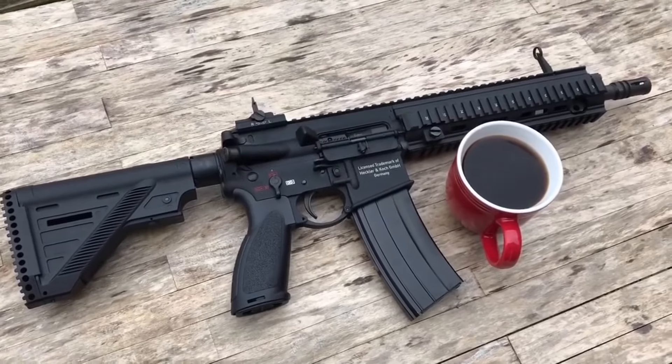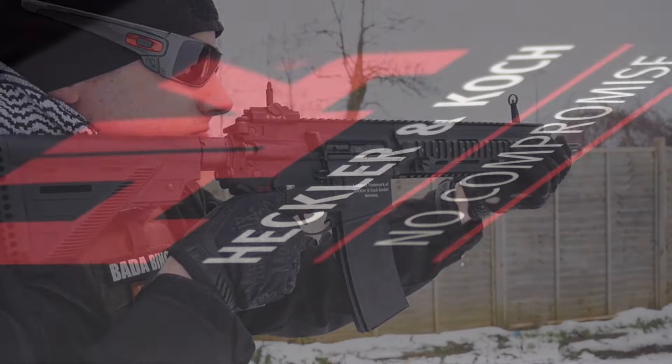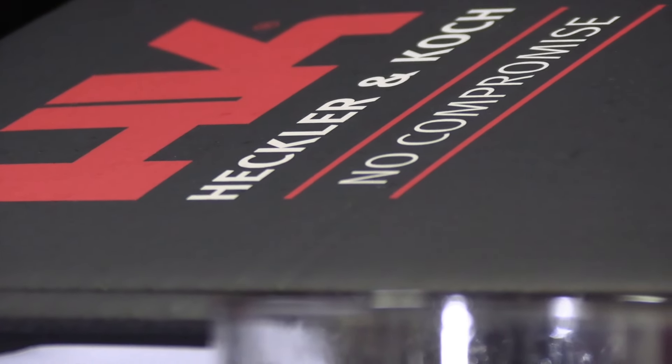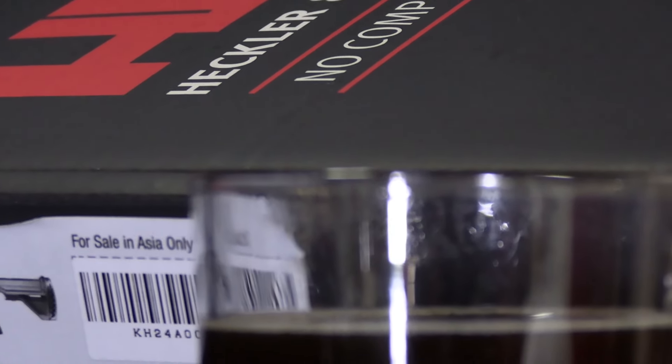The odds of that happening should be zero, especially following a length of time like that, and the generational evolution should have stopped that in its tracks. By the way, YouTube — disclaimer — these are toy guns I'm talking about. Nothing in this video contains real firearms.